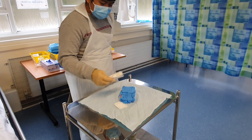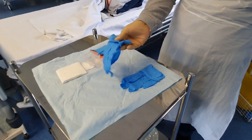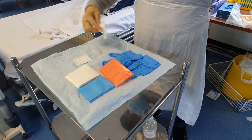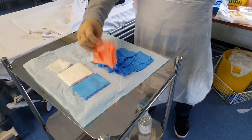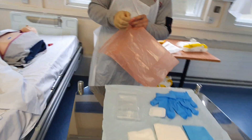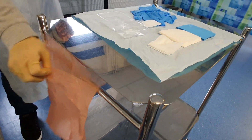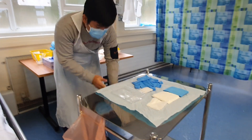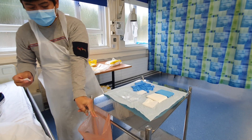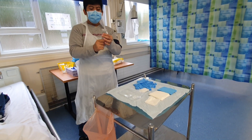I'm happy to use just one glove — I'm going to spread this one out. I'm happy to prepare my application. I'm going to clean the wound from top to bottom, making sure to clean for 30 seconds.